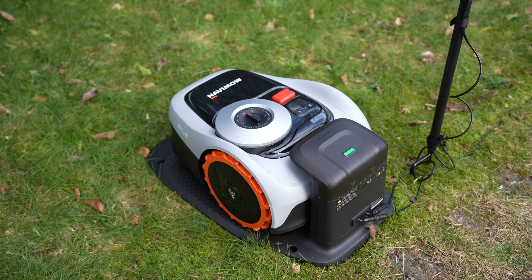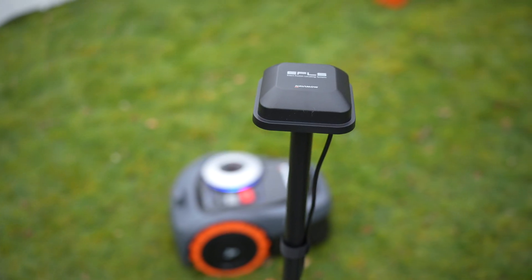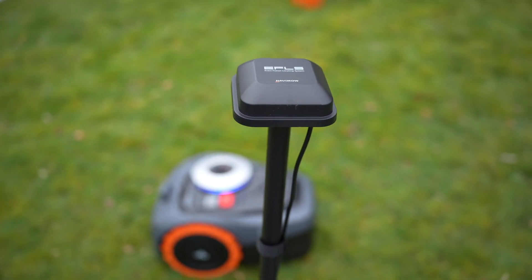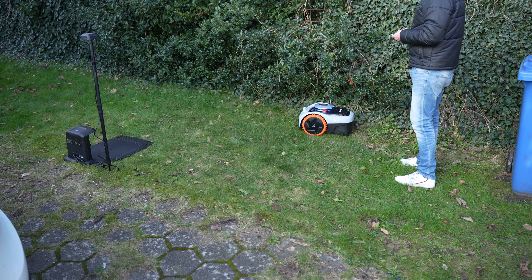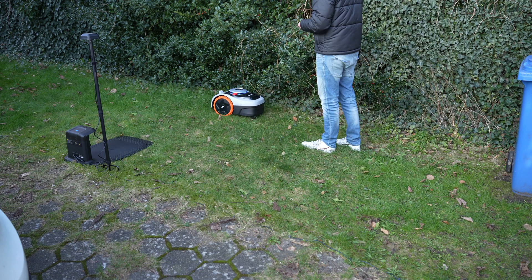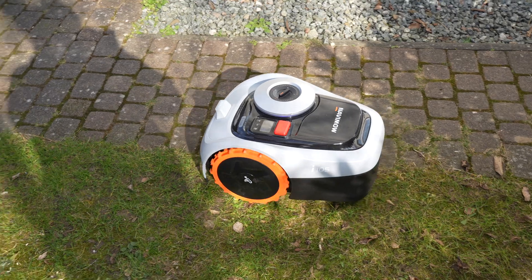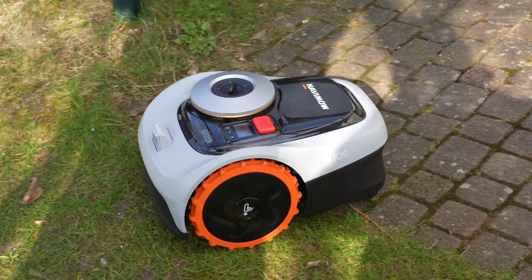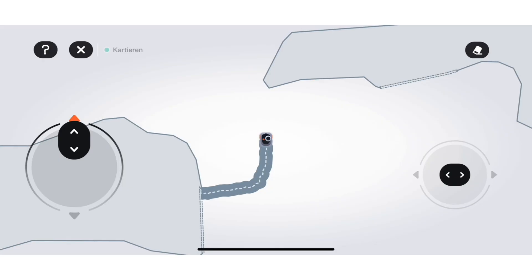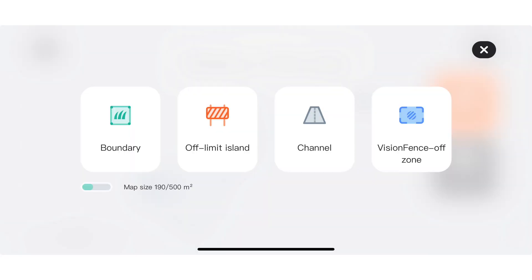A significant advantage of these models is that they do not require a boundary wire to be buried in the ground. Instead, everything operates via GPS through the RTK 2.0 antenna, which significantly simplifies the setup process. Using the app, you drive along the edge of the lawn, much like operating a remote-controlled car. There's also an AI mapping function where the mower autonomously navigates along the lawn edges. Since I have two separate lawn areas, I've designated a transition zone between them. Moreover, it's possible to set up exclusion zones — areas the robot should avoid.